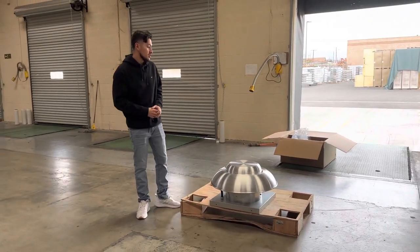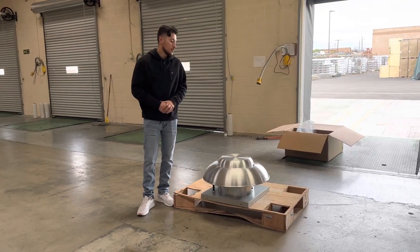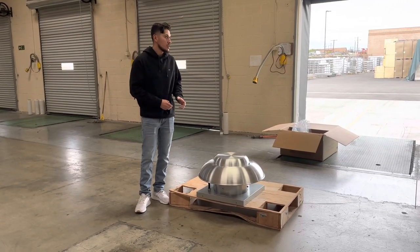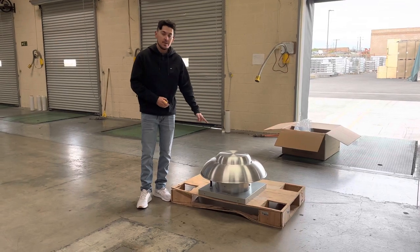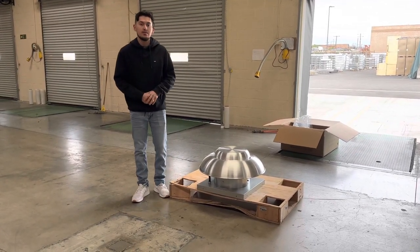If you're interested in one of these fans, go on our website, CoolerDepotUSA.com. We'll update you with more information regarding this fan, including the price for this exact one. If you have any other questions, you can also give us a call and we'll help you out. Thank you for watching.